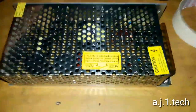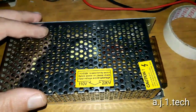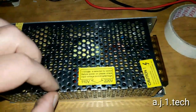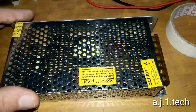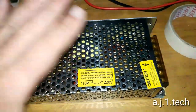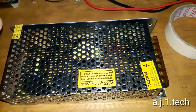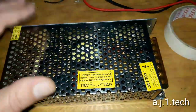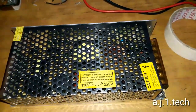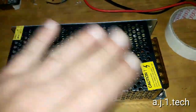The customer called me and said that the DVR unit and the cameras are no longer working, and asked me to take a look at it. I went to his place, took a look, and found this unit is not producing any power. In this video I'm going to open it up and see what's inside.